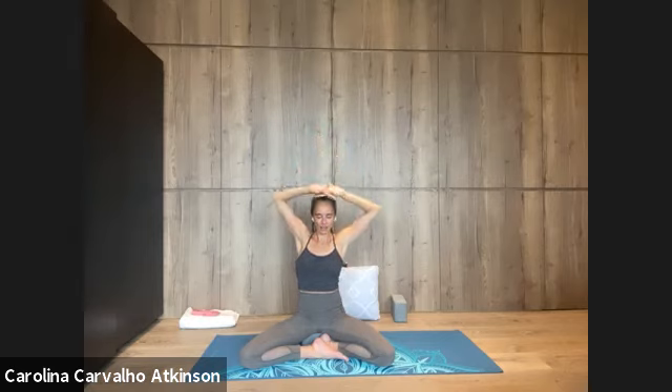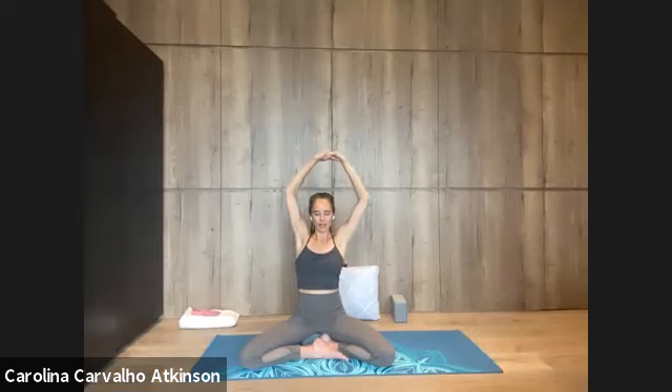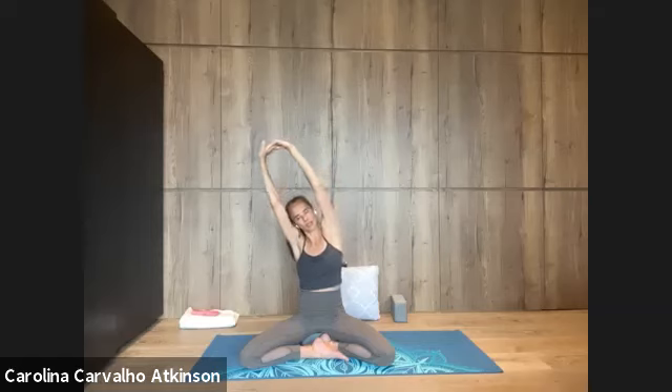One more time — extend the elbows, inhale, stretch up the arms. Bend the elbows, exhale, soften the shoulders. Extending the arms once again, breathe in. And this time lean over to the left, breathe out, side stretch.